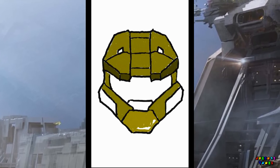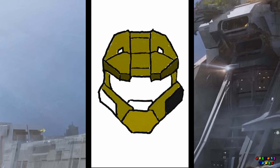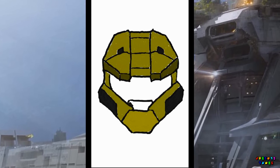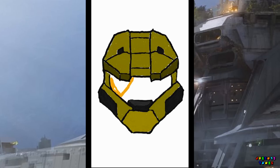And for the shield plates on the side of his mask, we're gonna go with a dark gray and fill those in. And fill in those tabs and the nose area with a lighter gray. And for the mask, we're gonna go with a yellow orange.